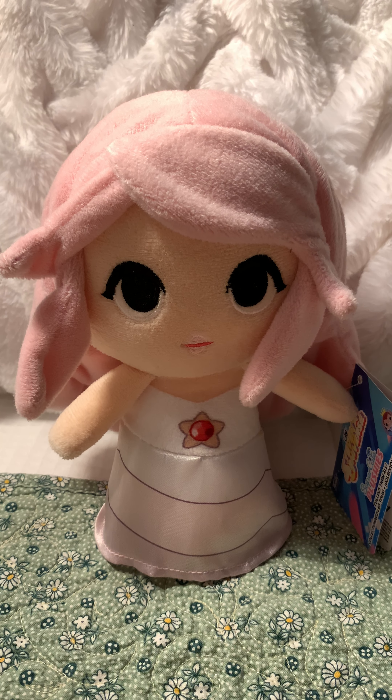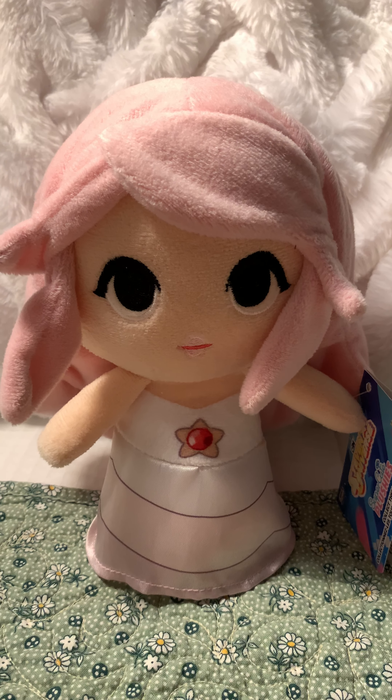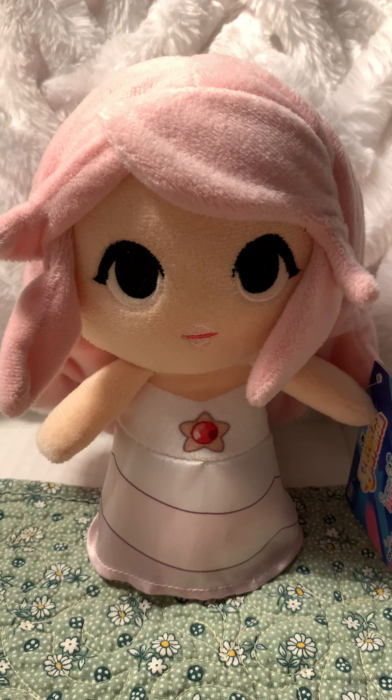Hello everybody, Sonic Stalker123 here and I'm going to be reviewing a Rose Quartz plushie from the Super Cute series. I got this plushie for my birthday along with a few other ones like Lapis and Pearl. I'll review those in the future but I am literally in love with this plushie. She is so cute and I've wanted to get her for years.